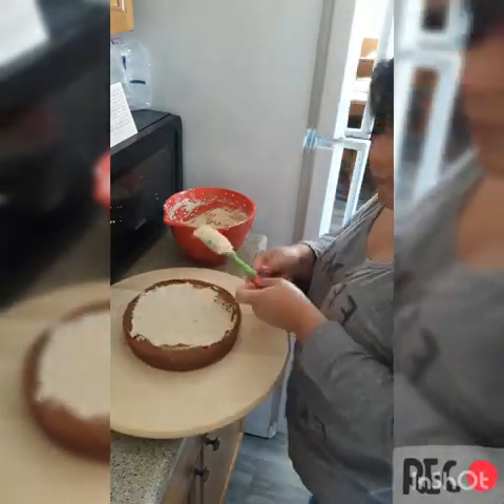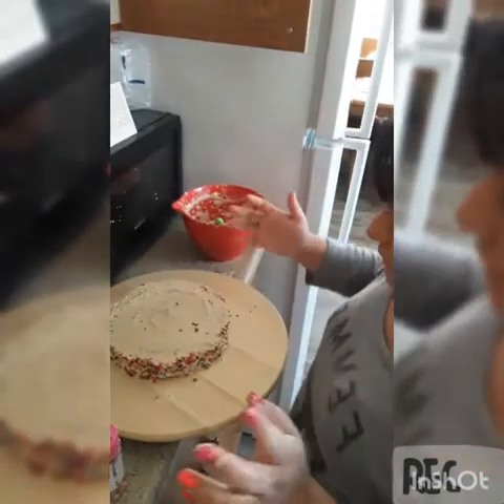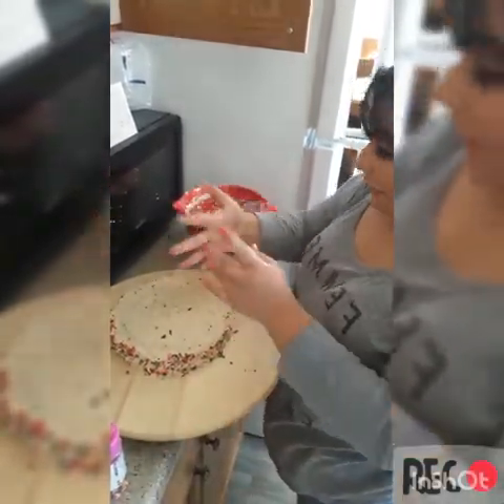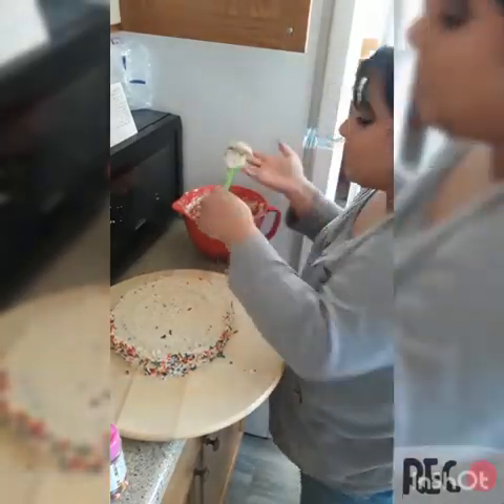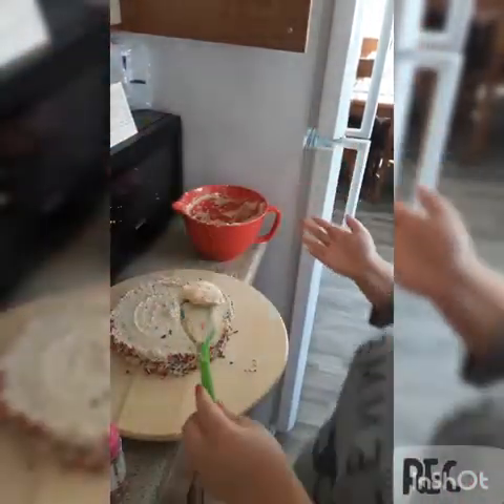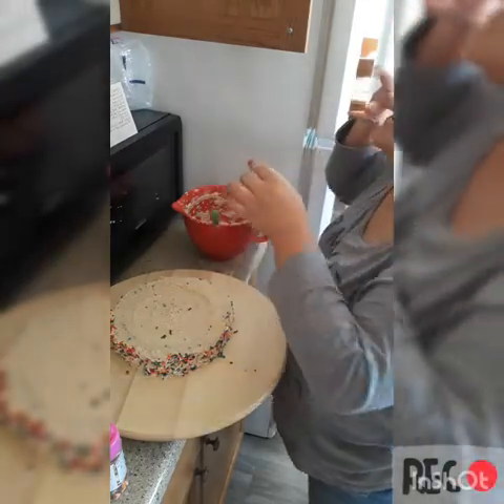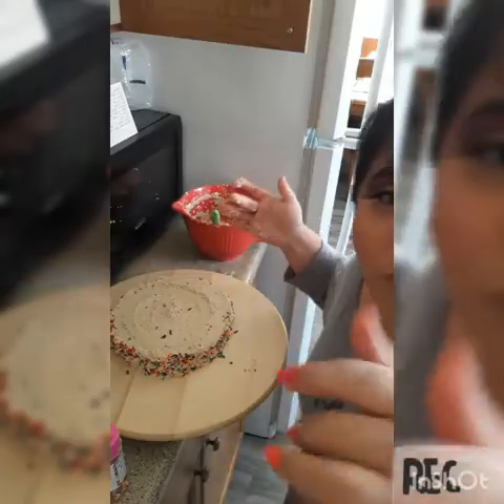Okie dokie, time to frost this — it honestly tastes super good. I went ahead and frosted everything. It looks a little funky, like it might be separating, but honestly it tastes good.